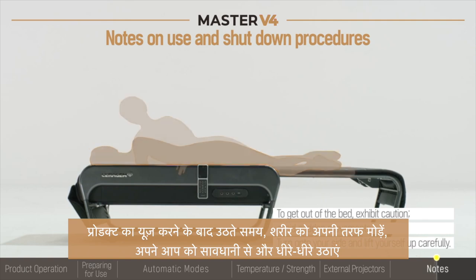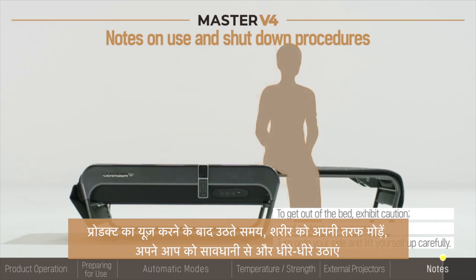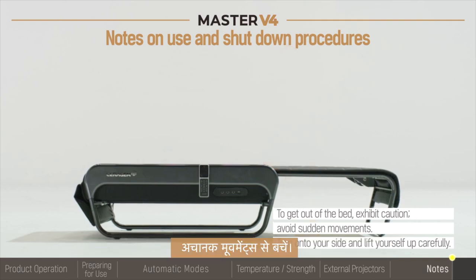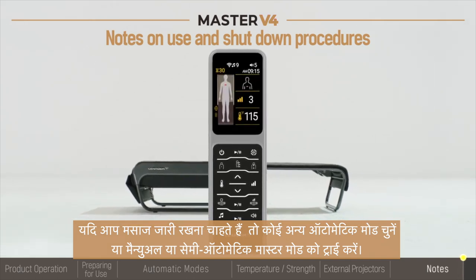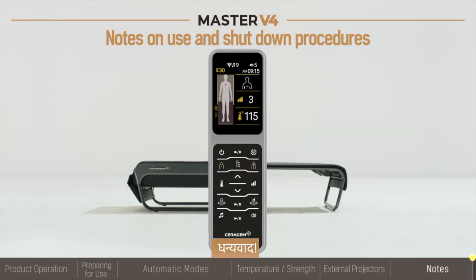When getting up after using the product, turn your body onto its side and raise yourself slowly and carefully. The heated massage can relax the muscles around the spine, so avoid abrupt movements. If you would like to continue your massage, choose another automatic mode, or try the manual or semi-automatic master mode. Thank you.